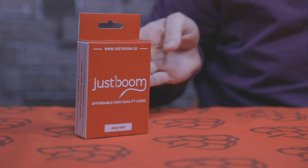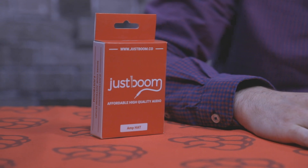Hey guys, it's Chris here from Pi Supply. In today's unboxing video we're going to take a look at the AMP HAT for the Raspberry Pi. The AMP HAT allows you to connect any speakers to the Raspberry Pi up to 55 watts. You will need to connect an external power supply to that as well.